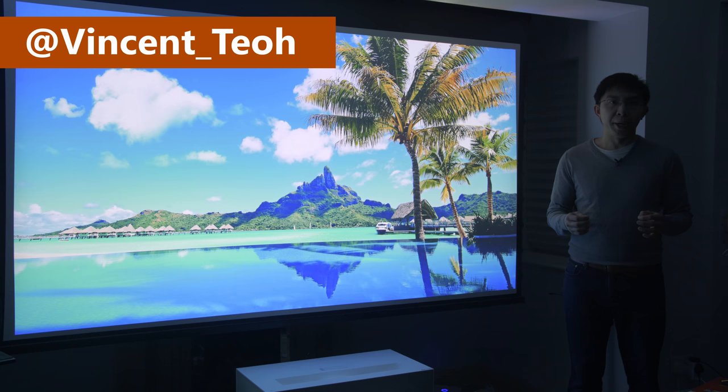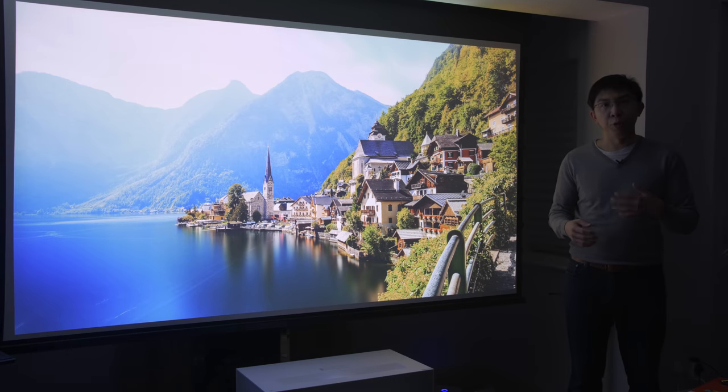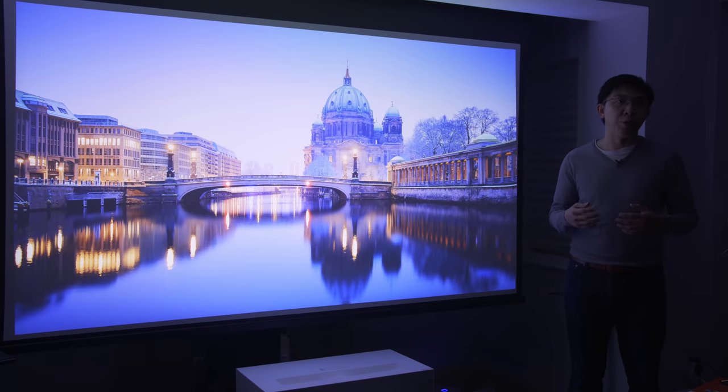Hello everyone, Vincent Till from HDTVTest here. Given that the LG HU85 has been available for more than one year, I'm not even sure if I should spend time reviewing this ultra-short throw laser projector, but because I've gathered so much technical data not covered by other publications, I thought I would try to present them all in this review video to help your purchase decision.